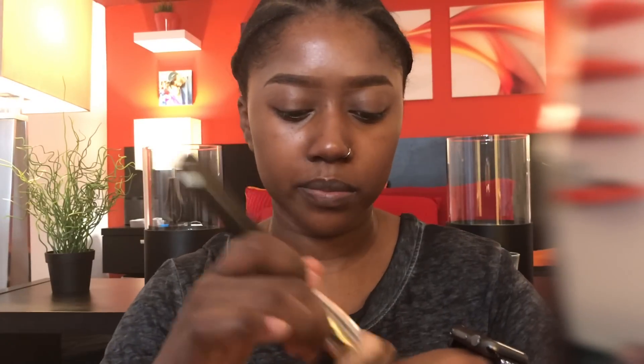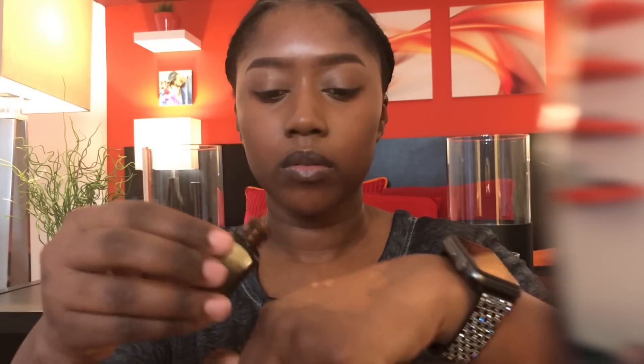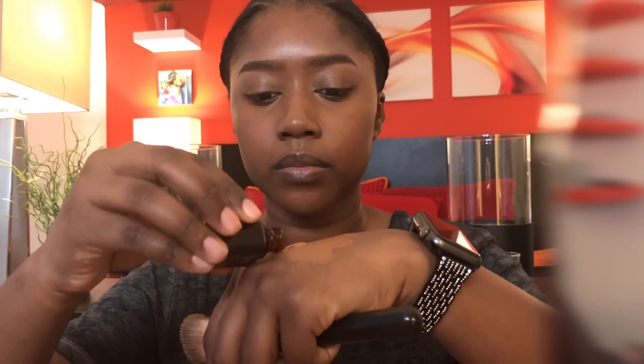I am mixing the Estee Lauder Double Wear — my shade is Sandalwood — with the Advanced Night Repair so it can be more dewy. It is a very matte foundation; I normally don't care for matte foundations, but this is the one exception. I'm putting it on my nose with the Mac 170 brush unmixed, because I want my nose to be the mattest part of my face.